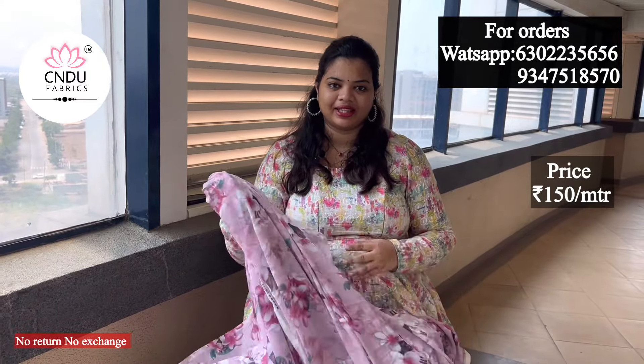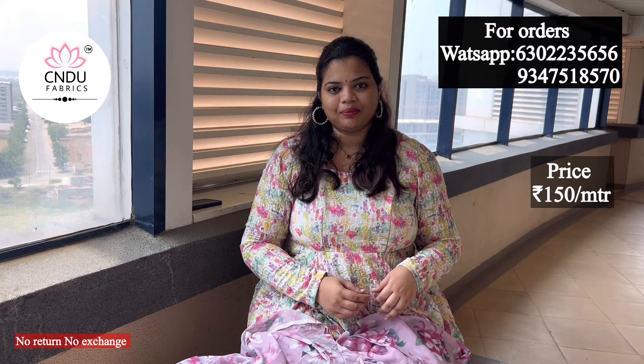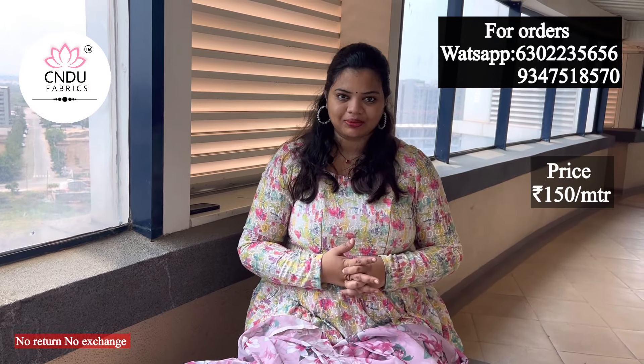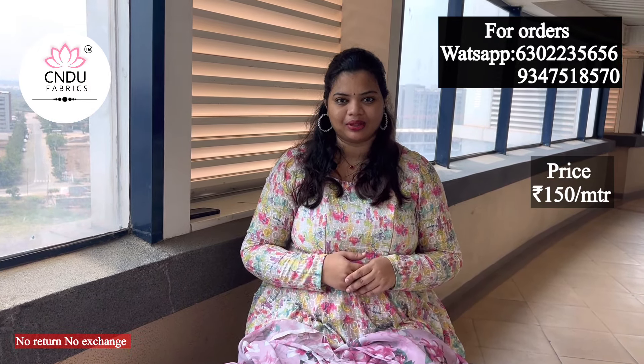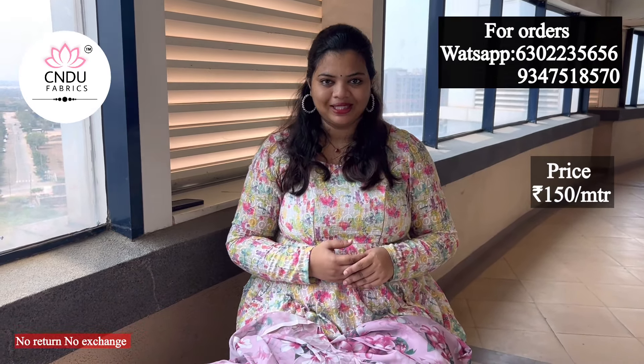This is the Roji Collection. If you want to purchase one of them, you can call us — the number is on the screen. If you want more updates, please subscribe to this channel. Please support me. Thank you.